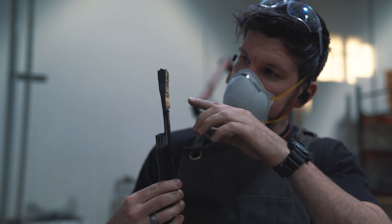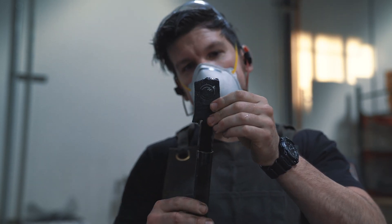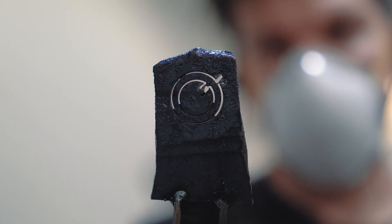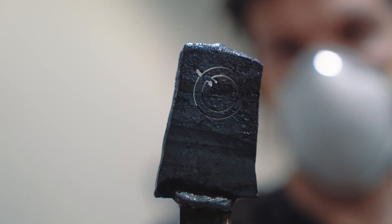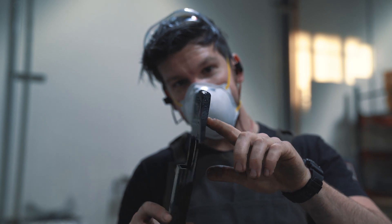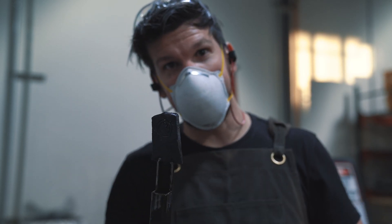Looks like that worked. We got a thick enough ring. I was able to save the center piece this time — might use that for something later. But I'd say that's what you're after when you cut something out on the water jet.